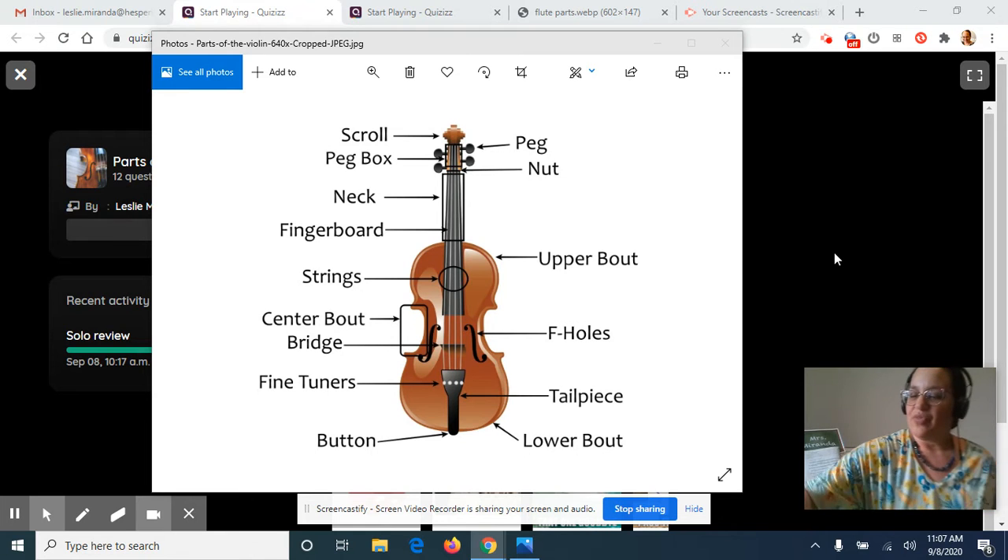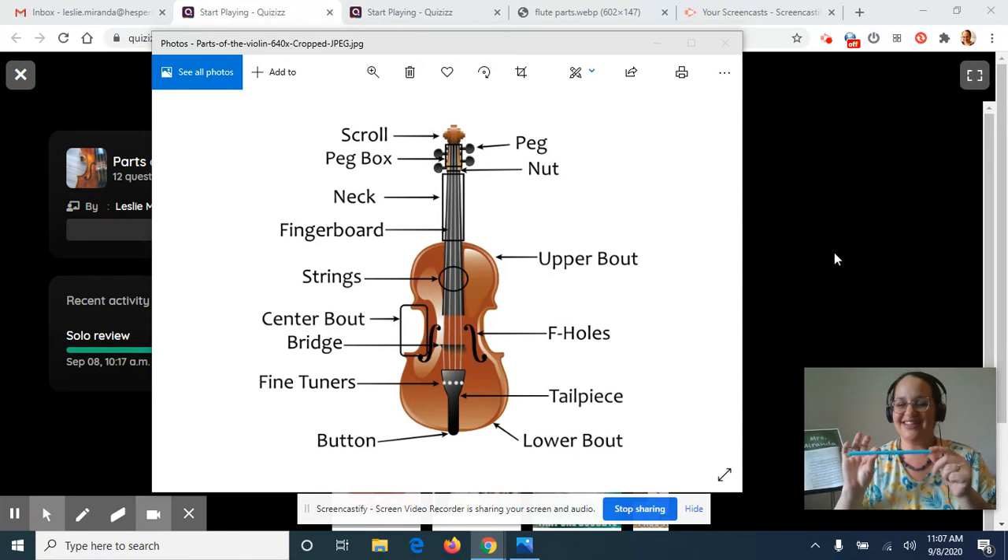So first, everyone's going to get a straw. This is something we're going to use for the live class also, so you need a straw for this week. The first bow hand exercise we're going to do is called the CAST exercise.